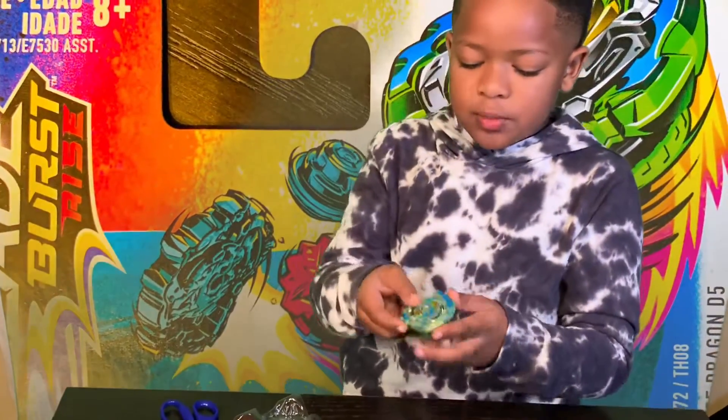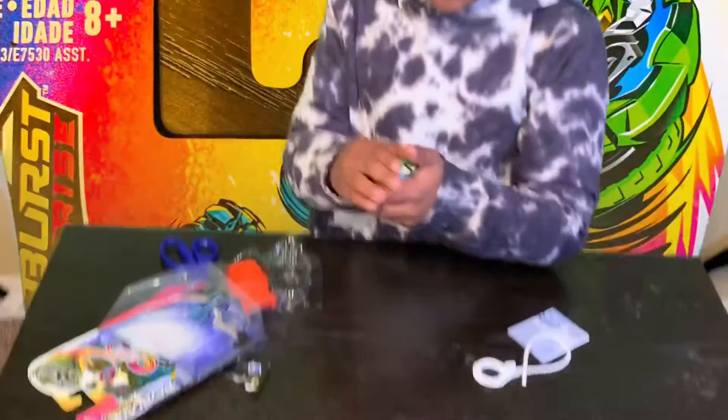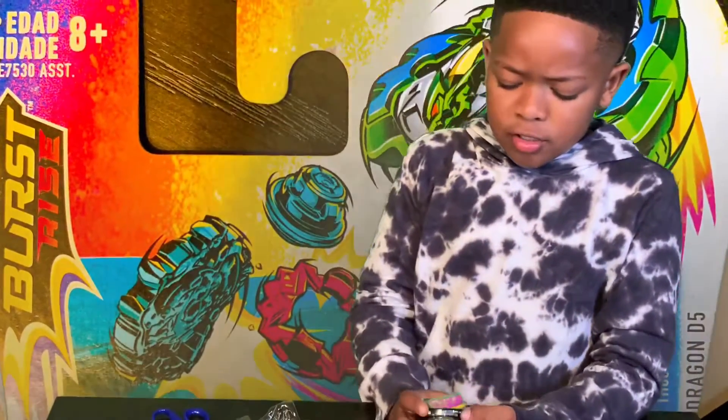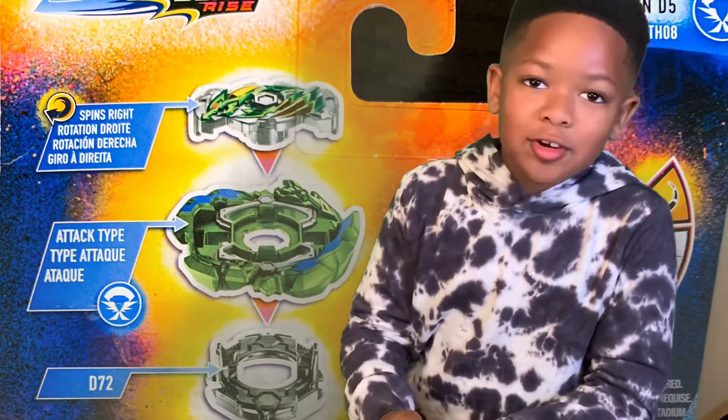Here's what it looks like put together. And spin. It feels a little loose. You think he's going to burst a lot? Like Joker? Yeah.